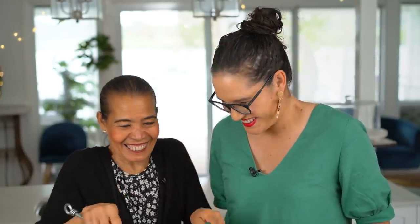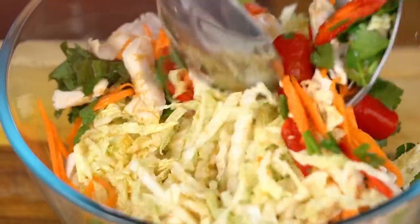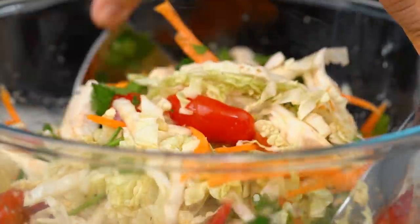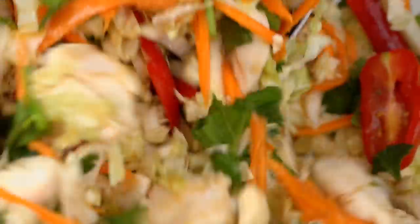Now, ready to mix. Use one spoon, one fork — doesn't have to be, but yeah. Oh, I love all those colours! Yum. You see all the colour? It looks beautiful, it smells beautiful too. Now it's so good.